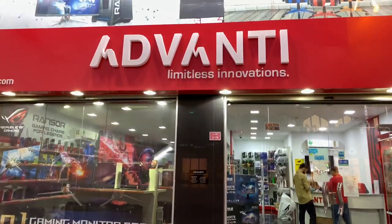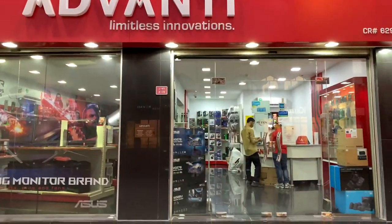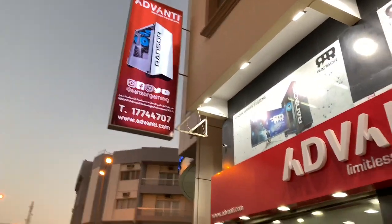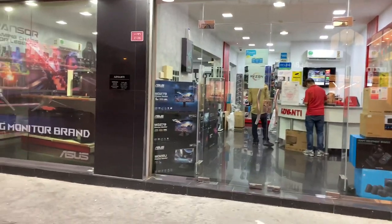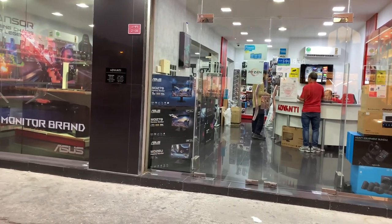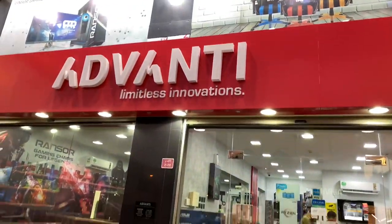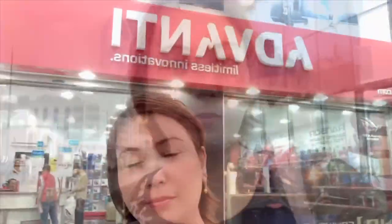I'm here at Advanti, where I bought my external mic, which is the Avermedia. The staff are very friendly and very nice. Already done with my purchase — I'm going home now.